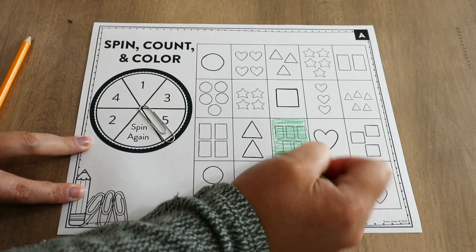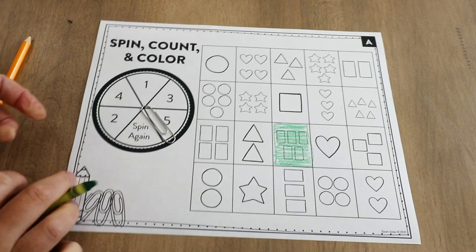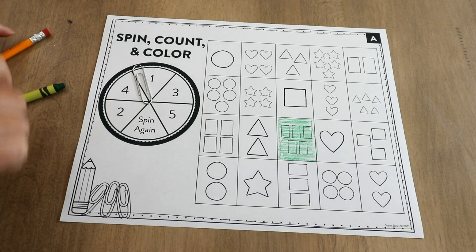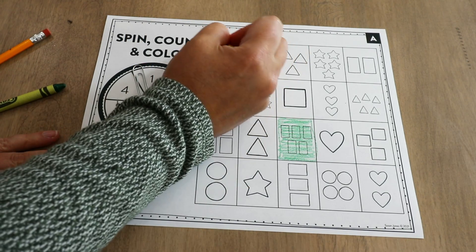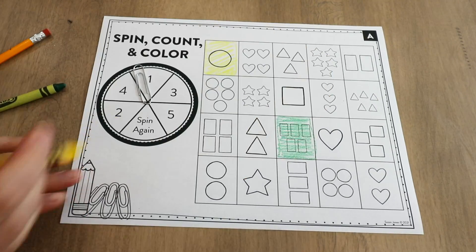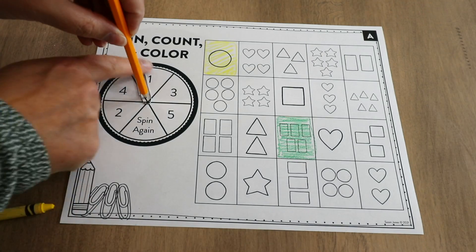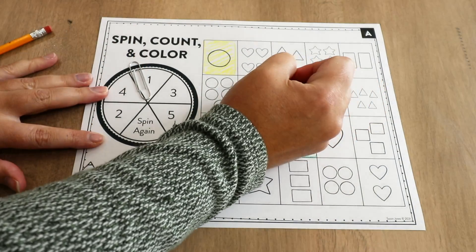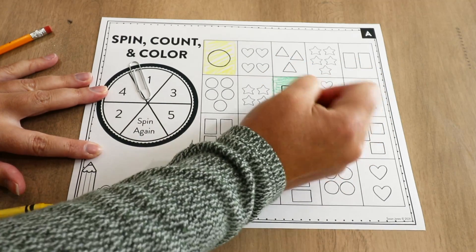Students count up and find a box in the grid that matches what they landed on. They can play independently, just spinning and coloring until time is up or the grid is filled. If playing with a partner, I suggest using two different color crayons. When the grid is completely colored in, students count up how many boxes each colored in, and whoever colored the most is the winner. It's simple but effective for practicing number ID and counting.